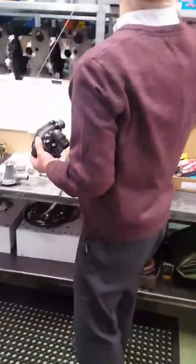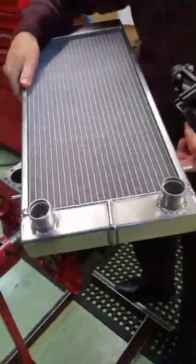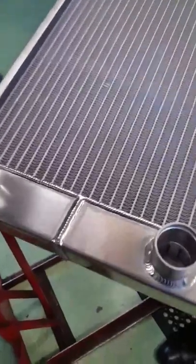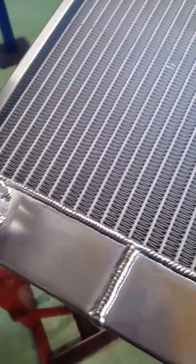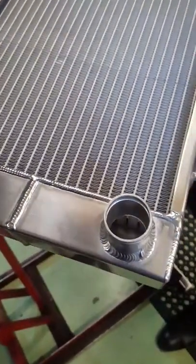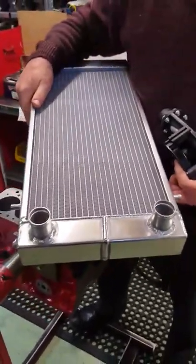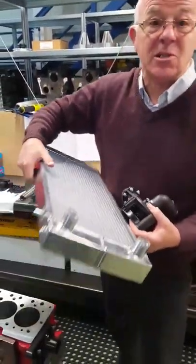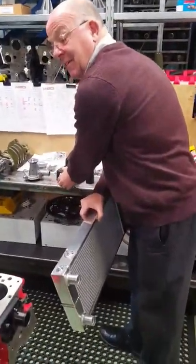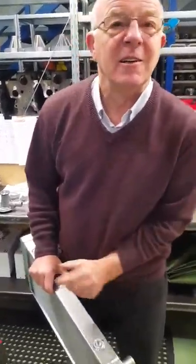Here's one we made earlier — this is a front-mounted aluminium radiator. Notice the weld on this is second to none. It's made in the UK from UK components. These cool a lot better than the cheap Chinese copies, and they also do not fall apart like the Chinese copies. So it's a bit more expensive but it's an investment — it's going to last. You don't want to be racing around a circuit to find out your radiator splits, because that could cost you £10,000 for a new race engine.